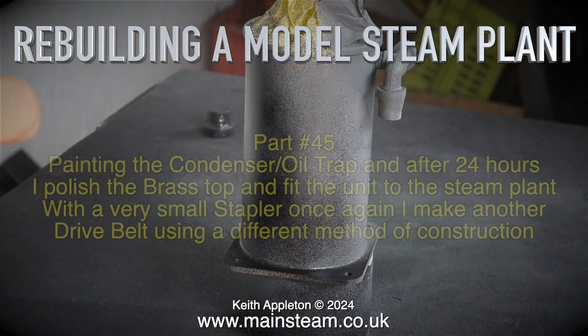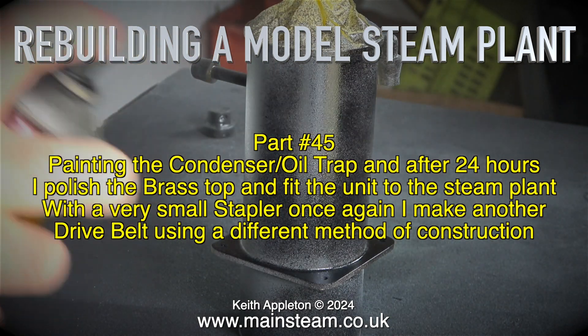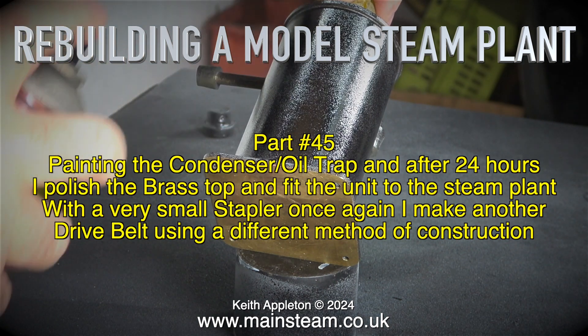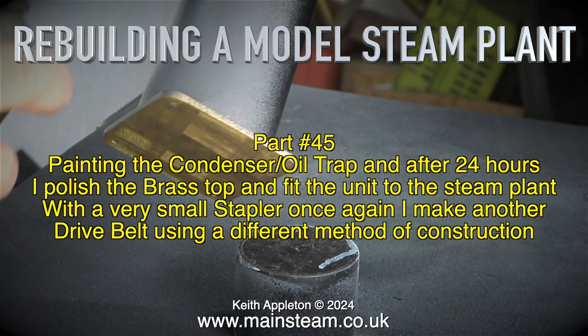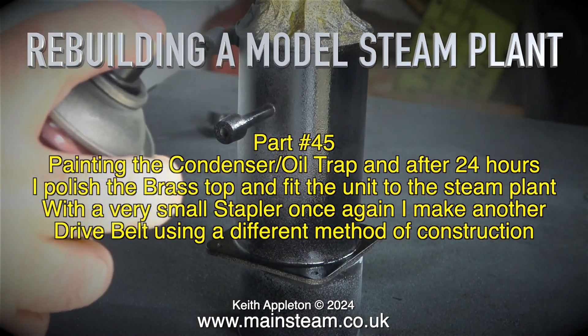Rebuilding a model steam plant, part 45. In this episode: painting the condenser oil trap, and after 24 hours polishing the brass top and fitting the unit to the steam plant. Using a very small stapler, I also make another drive belt using a different method of construction.